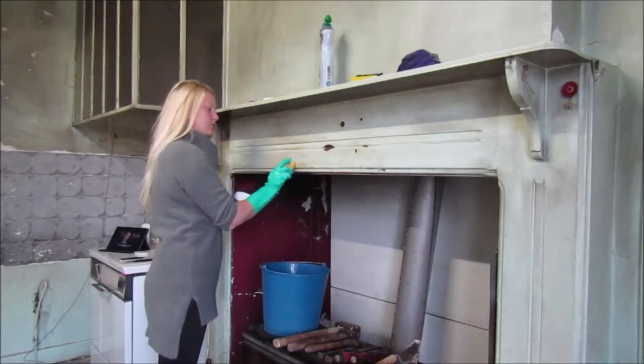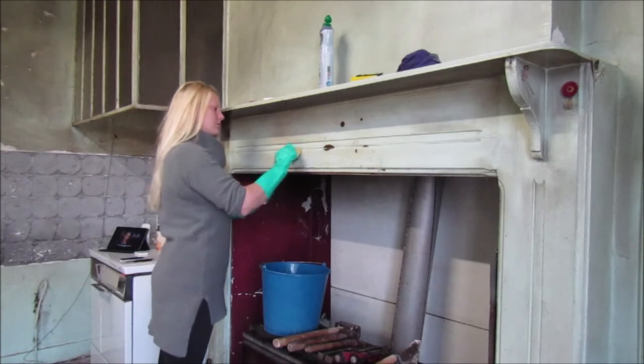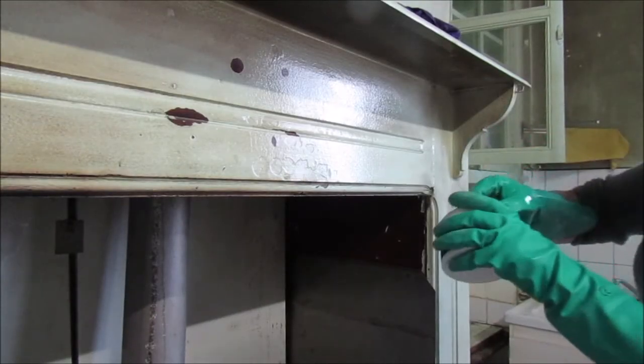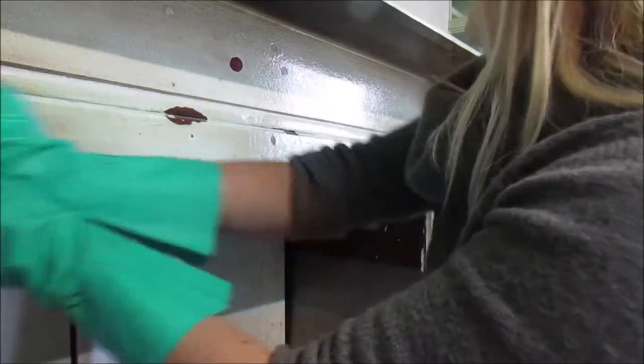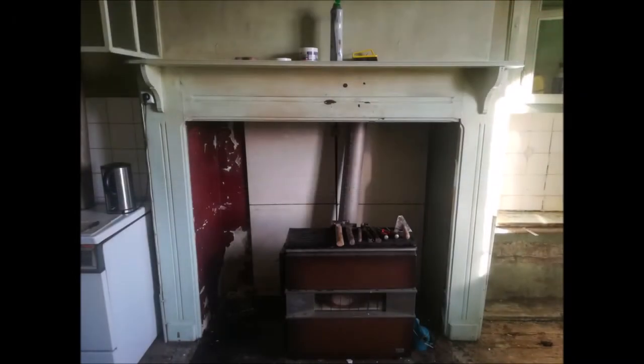Initially I wanted to repaint the fireplace, so I started off by giving it a really good clean to get rid of all the smoke and soot damage. As I went on though, holes in the paint started to worry me and I started to doubt that I'd be able to disguise them with paint alone. Once it was all clean and I could see more clearly what I was dealing with, I decided it would be better to strip off the paint entirely.